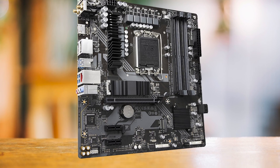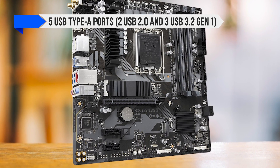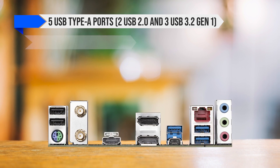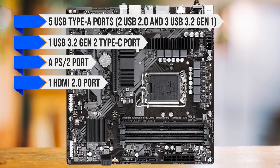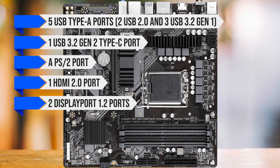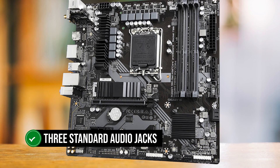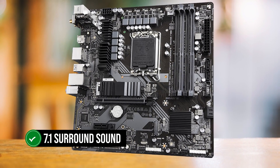Starting off with the rear I/O, Gigabyte did an outstanding job. It comes with five USB Type-A ports — two USB 2.0 and three USB 3.2 Gen 1 — one USB 3.2 Gen 2 Type-C port, a PS/2 port, one HDMI 2.0 port, two DisplayPort 1.2 ports, Wi-Fi 6E and Bluetooth 5.3. The board features three standard audio jacks and supports 7.1 surround sound.